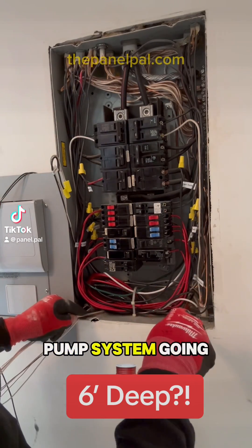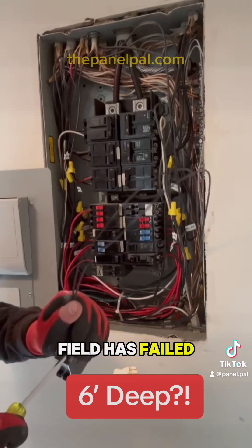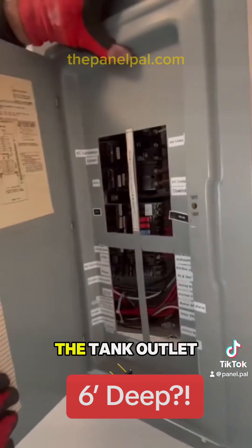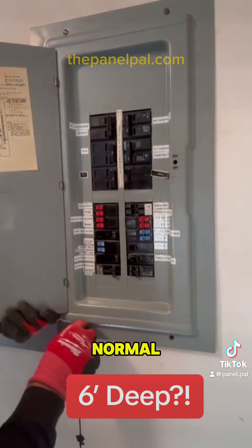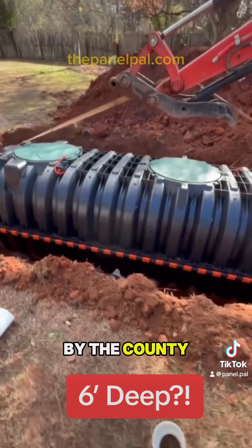We have a septic pump system going in today. This is required when somebody's drain field has failed and we have to put a drain field in a new area that's uphill from the tank outlet. These types of installs are not governed by the normal city or county inspectors — this is done by the county health department.